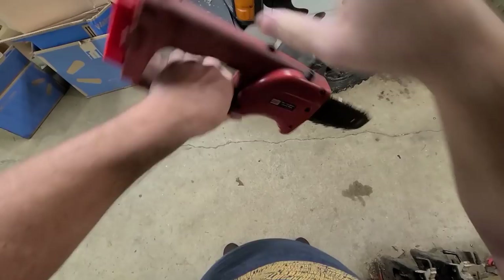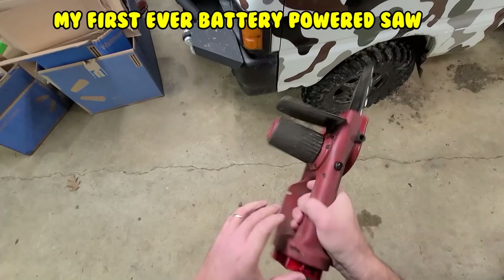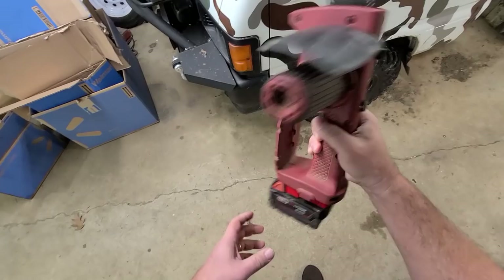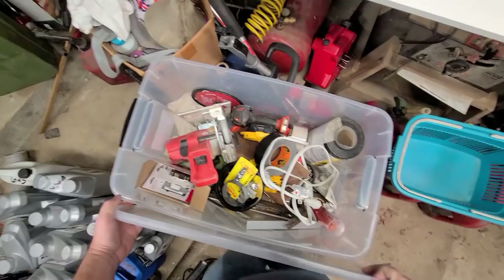I converted this — look at this 18 volt cordless saw by Northern Tool. This is like one of the very first saws I ever bought when I had a quad and we used to go into the woods. Batteries didn't last long, but now you can breathe some life into your old tools. I actually also converted this one back to working.